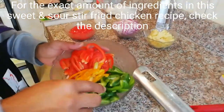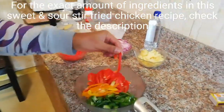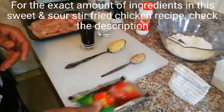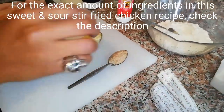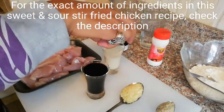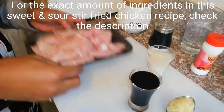So here we have green bell peppers, yellow bell peppers, and red bell peppers — I just cut them into small strips. Now here we have sweetened tomato jam, tomato paste, baking powder, a teaspoon of crushed ginger, a tablespoon of crushed garlic, soy sauce, and cornstarch. I just put them in short glasses to make the vlog more interesting, you know as I do.